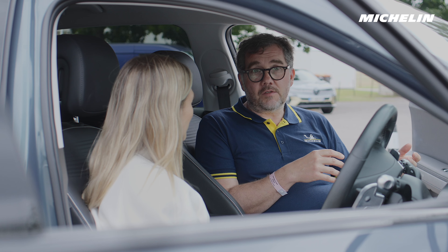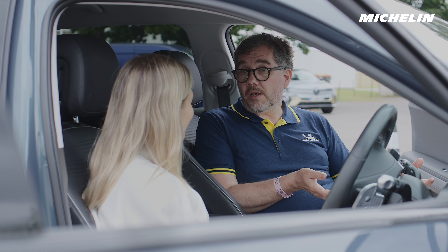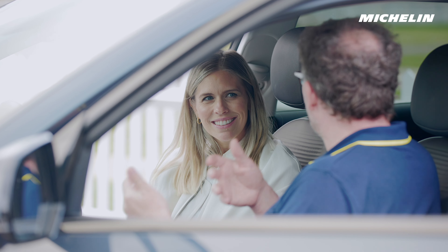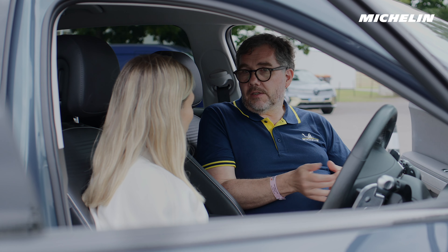That's a process of what we call homologation, where we'll get a set of targets from the vehicle manufacturer, we'll develop the tyre to meet those targets, and at the end they'll give us an approval. The car can go on the market with the markings on the sidewall. Tyre marking, especially for EVs, is even more critical because the tyres are tuned in a way that makes them very different to a standard tyre.